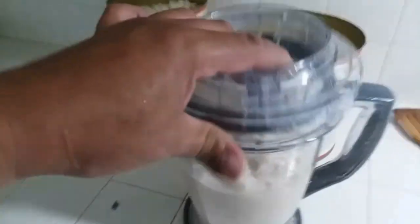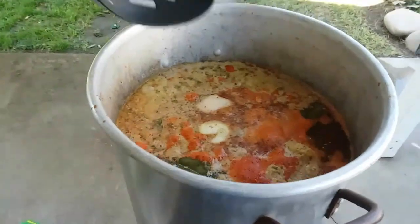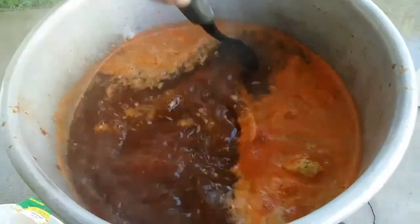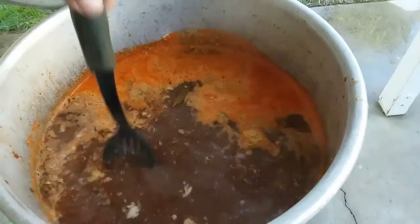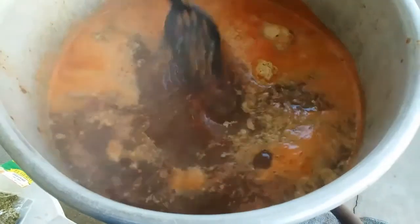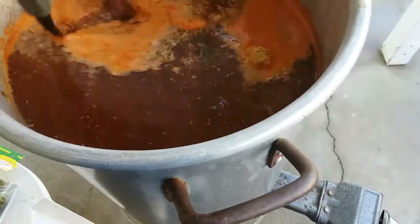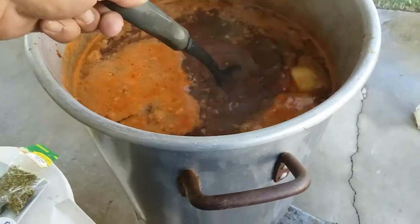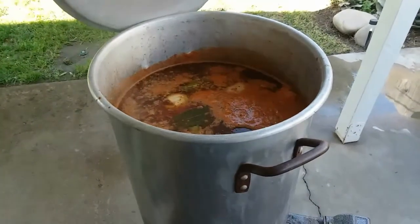Now we really have to wait for our meat to be done, so let's go check it out. Everything is starting to come together — it smells delicious. You can smell the oregano, the bay leaves. The meat is in there, it's cooking. We'll just let that cook — ain't nothing else to do. Then we'll add the hominy and it's ready to serve.